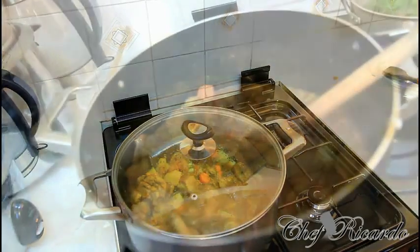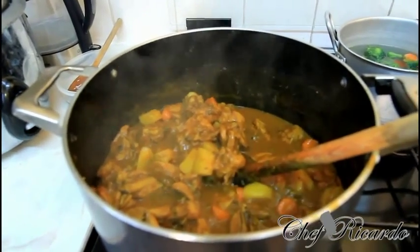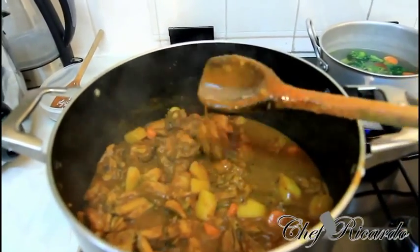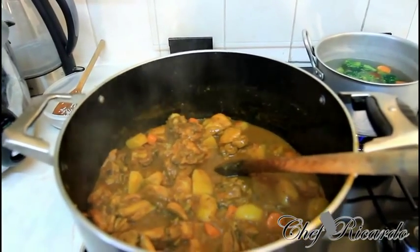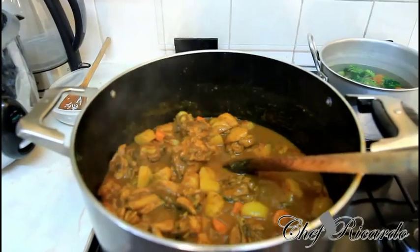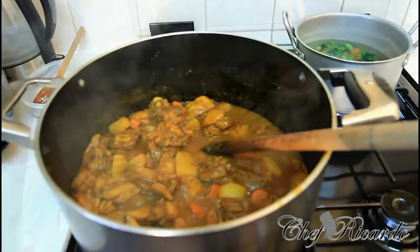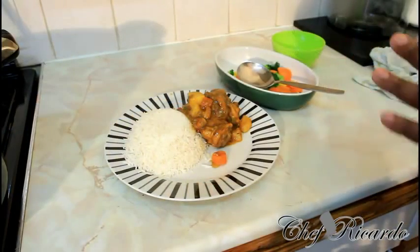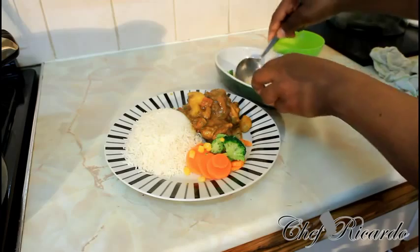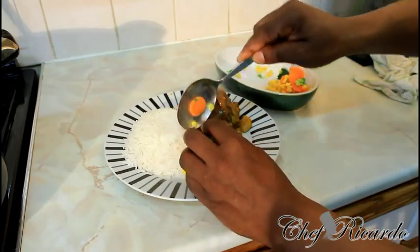The curry chicken is now finished. I'm going to serve it out so you can see exactly what I'm talking about. I added the water and the vegetables, let it cook down, and it turned into a lovely gravy. It's really fantastic, beautiful and nice. I'm going to serve it out with some plain rice — it's a Jamaican Part 6 curry chicken recipe. I also have a little bit of mixed veggies on the side: broccoli, carrot, and sweet corn.